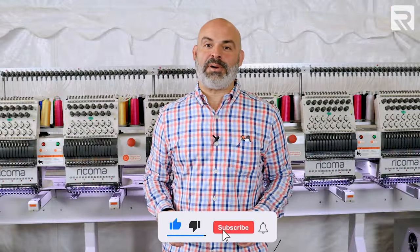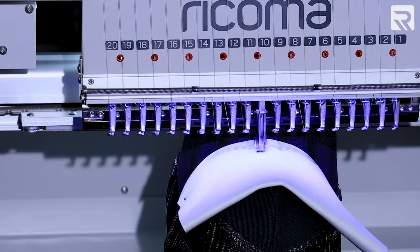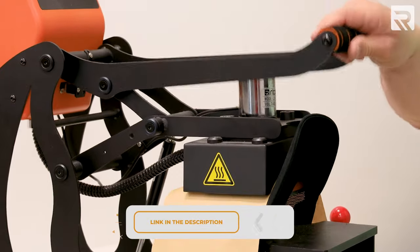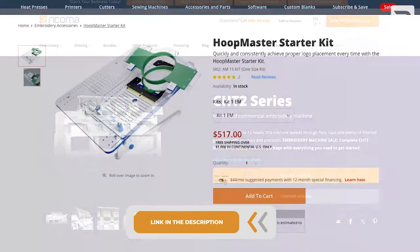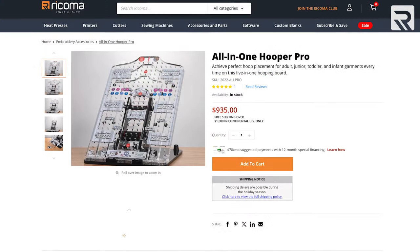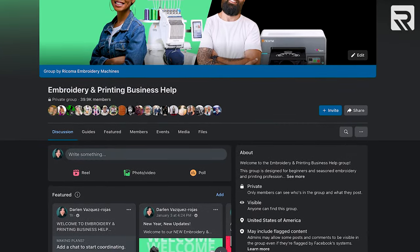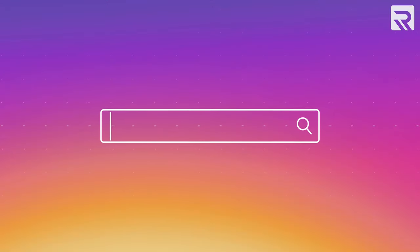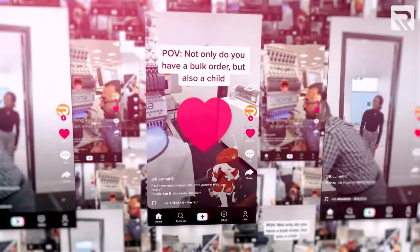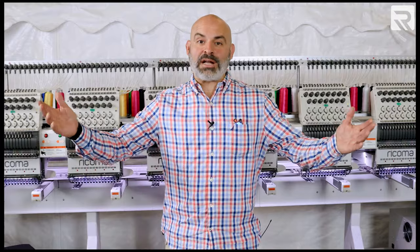If you liked today's video, make sure you hit that like button, subscribe to the channel, and hit the notification bell for future content. Go back and check out our most recent episode where I teach you how to make an embroidered puff sublimated hat — the link is in the description below. You'll also find a link to our CHT2 series product page, as well as our Hoopmaster starter kit and our all-in-one Hooper Pro on our online store. Check us out on Facebook and join our embroidery and printing business help group. Follow us on Instagram and TikTok, and if you have any ideas for future content, please let us know in the comments below. Thank you for watching — we'll see you on the next one.